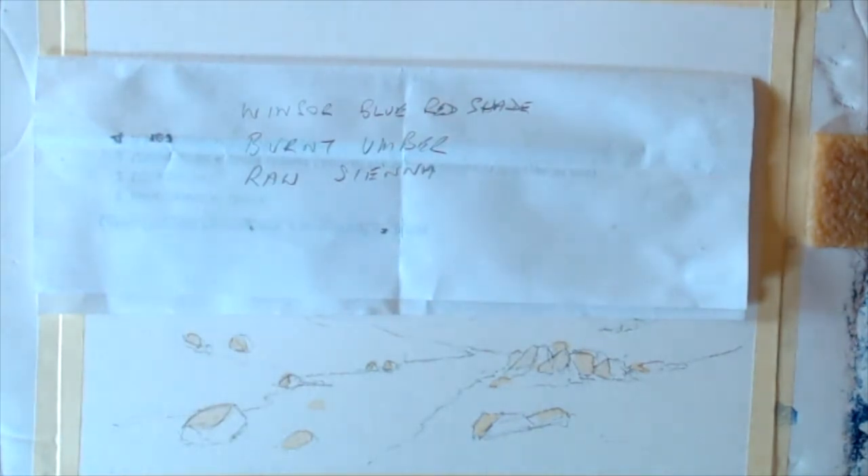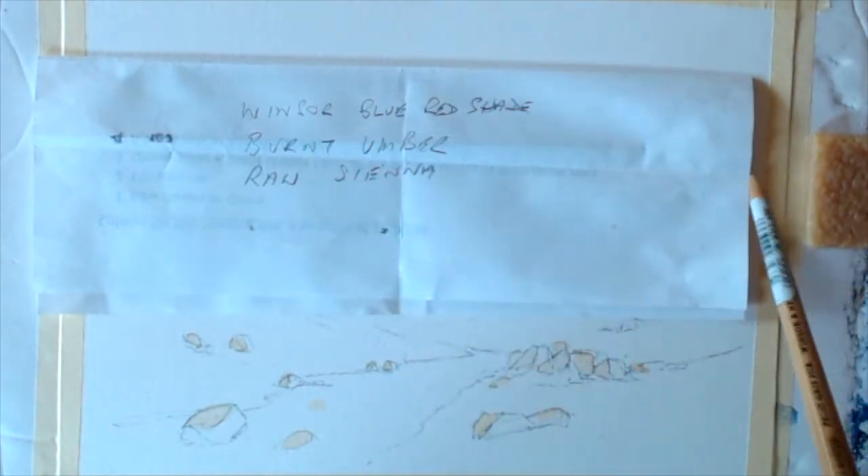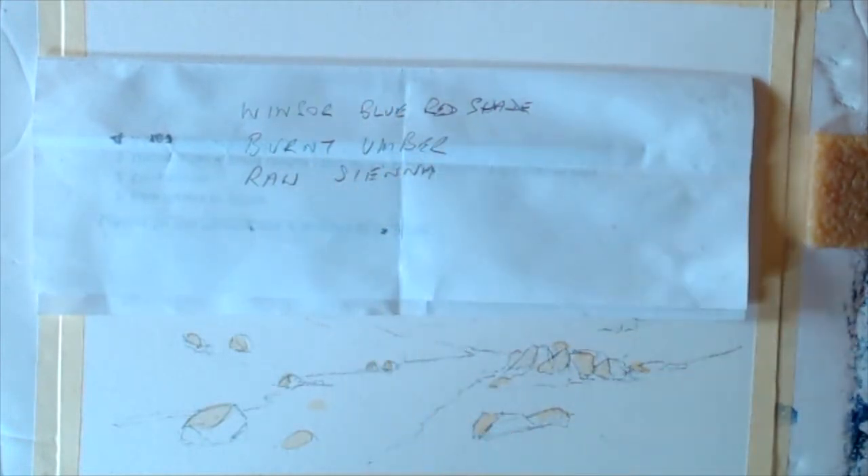Welcome back folks, this is lesson 97. We'll have another quickie with western brushes and mops. This is sort of a mountain stream if you like. The colors are Winsor blue red shade — quite changed from last time when we usually use ultra green — burnt umber and raw sienna. So three colors to start with, then we'll add little bits as we need.